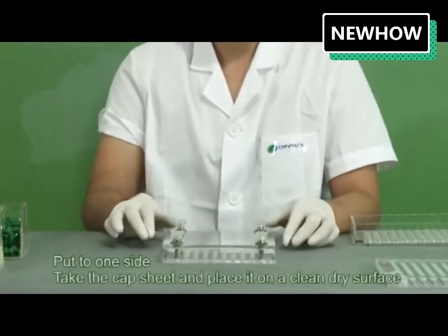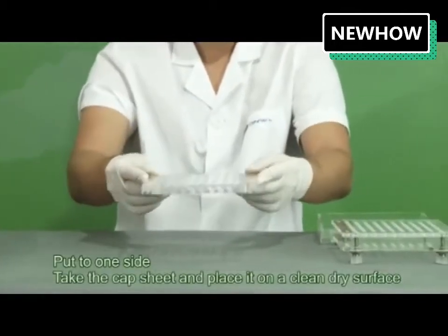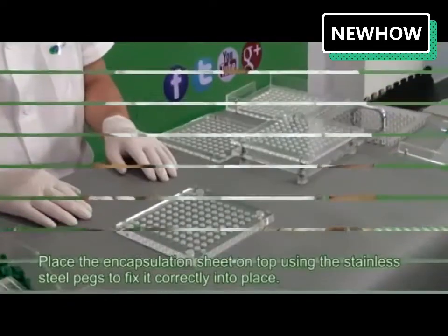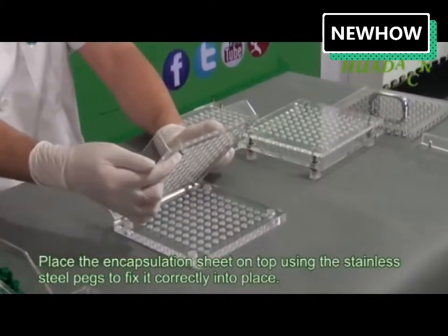Take the cap sheet and place it on a clean dry surface. Place the encapsulation sheet on top, using the stainless steel pegs to fix it correctly into place.